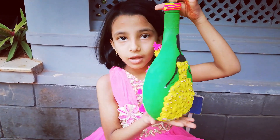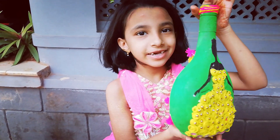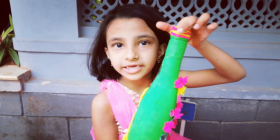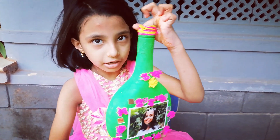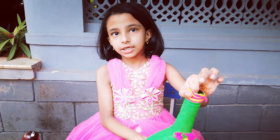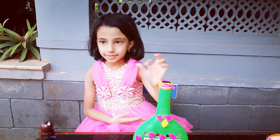I am decorated in this video. We will be able to make a new video. Please like, share, and subscribe.